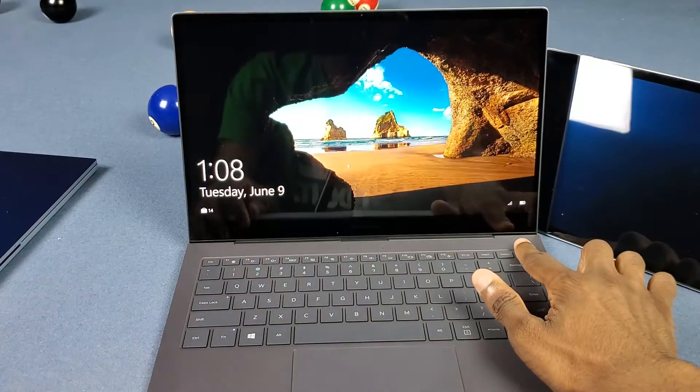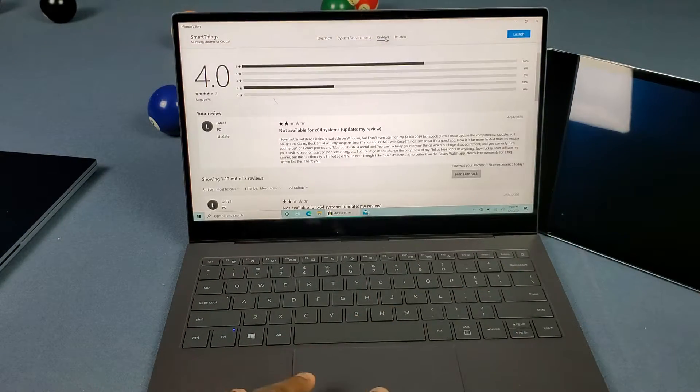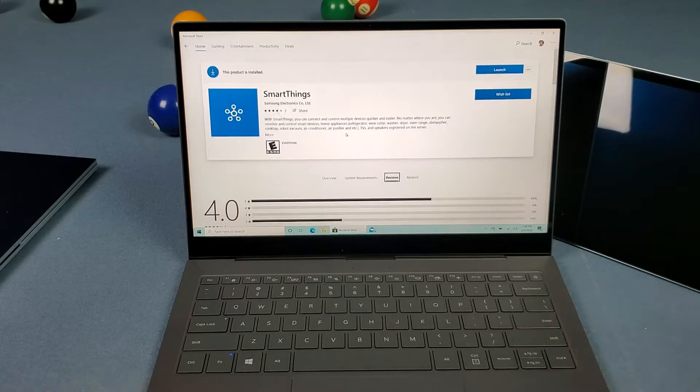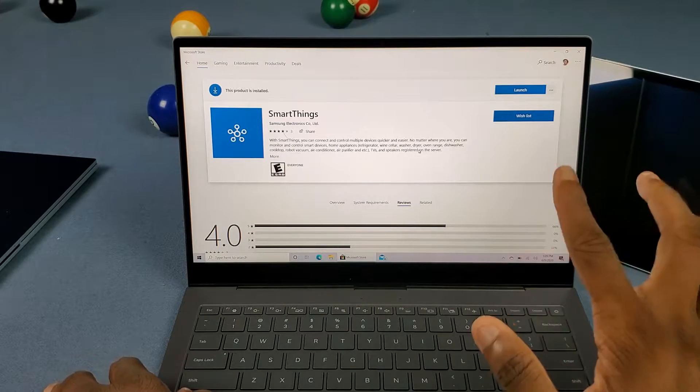If you go to the Microsoft Store reviews, you can see I complained about that — apparently 23 out of 26 people found that review helpful, so cool. Yeah, it's really unfortunate that you need an ARM-based PC in order to use the SmartThings app on Windows.